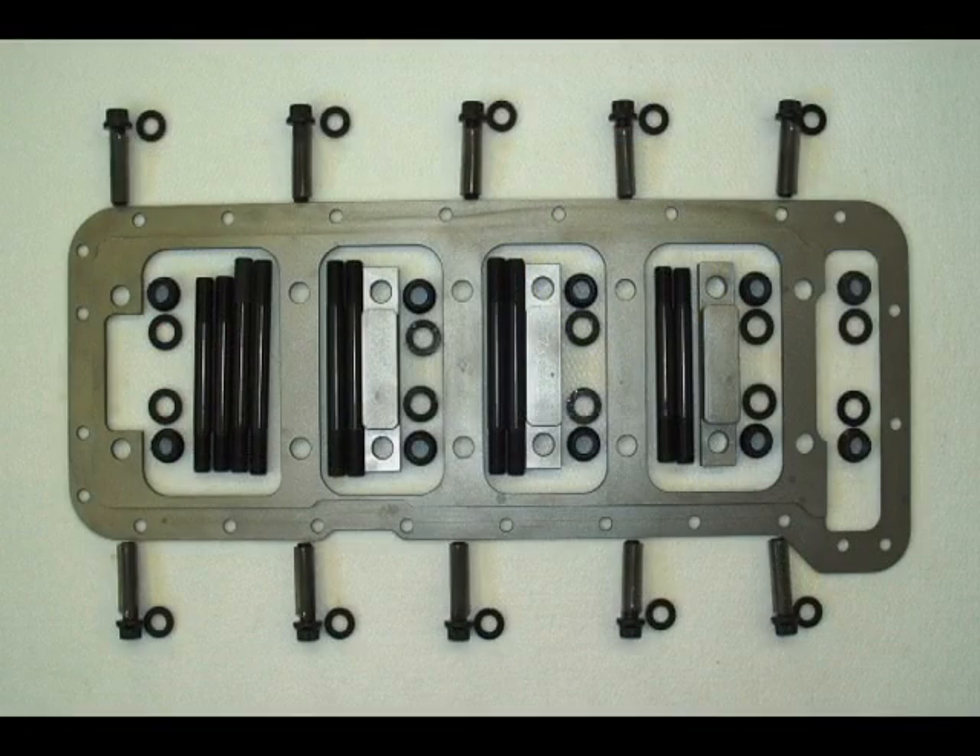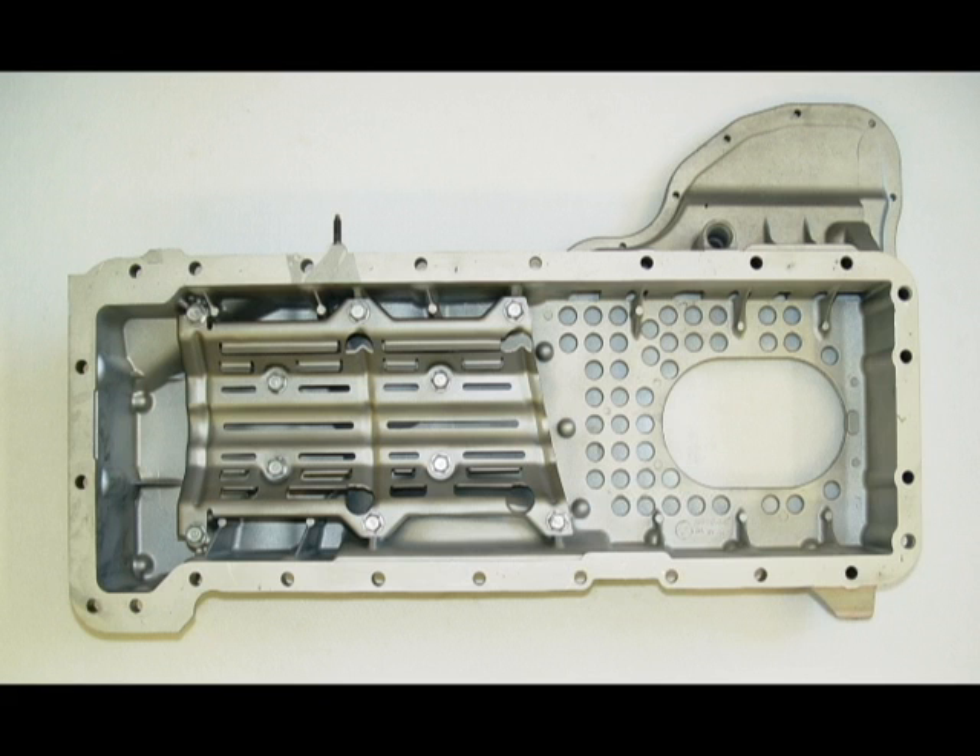Our girdle kit comes with the main bearing girdle, modified lower crankcase and baffle assembly, all the main studs, washers, nuts and hardware for installation on the 6.6 Duramax diesel engine.